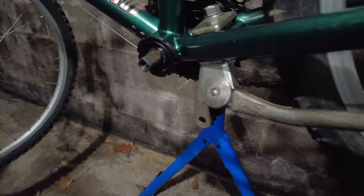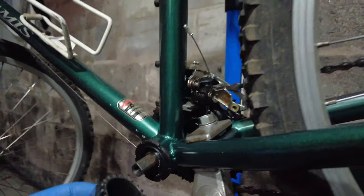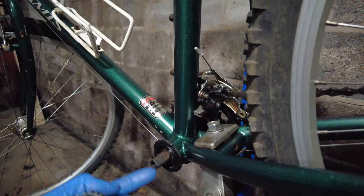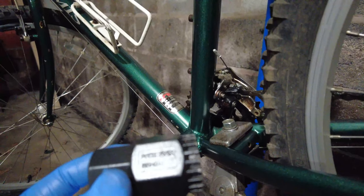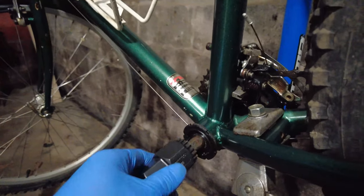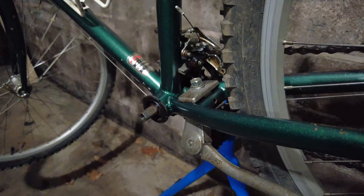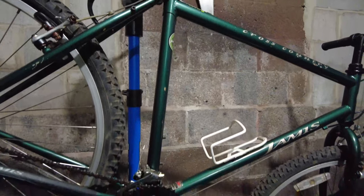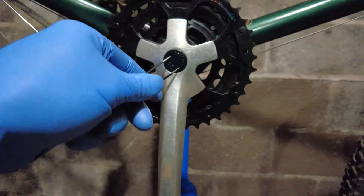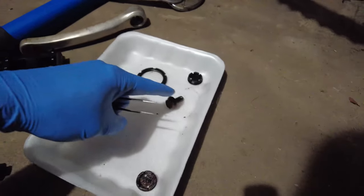Good news — I was able to very easily remove the square taper crankset non-drive side. More good news: this bottom bracket uses a standard tool, part number BBT22. This spindle design is used in most modern day bottom brackets, so I can easily put it in and use a wrench to twist it off. Now I'll flip the bike over, remove the drive side crankset using a tool to turn and pop it out.